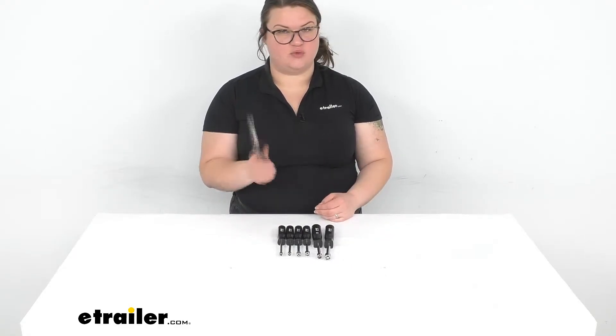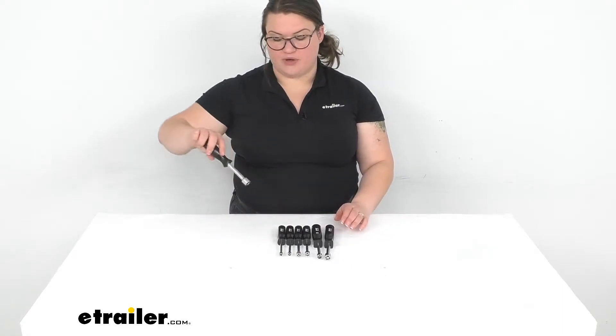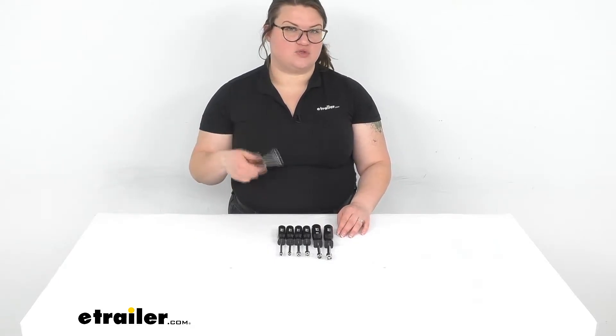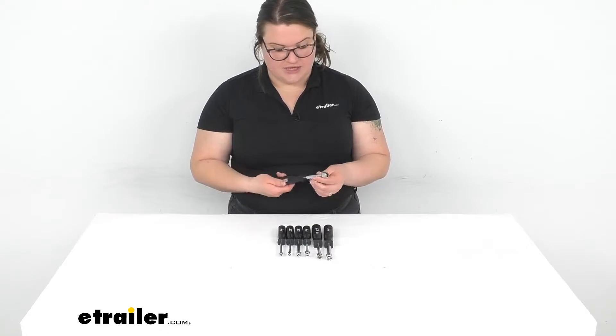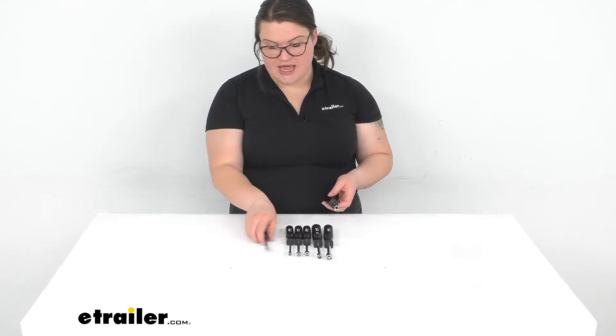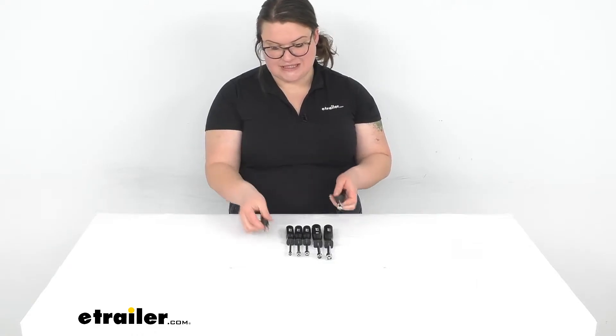It's always good to have the right tool for the job, so you want to make sure that you're putting on something that's going to fit snug — the right size for whatever nut, screw, or bolt you're trying to tighten down. It's going to give you different sockets between a half inch and three sixteenths.